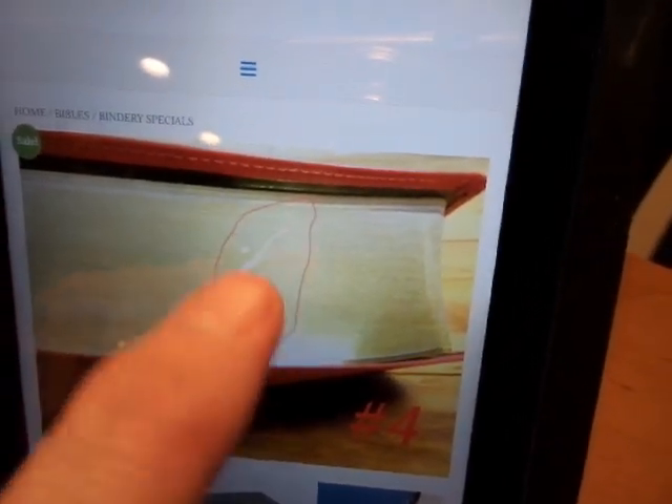Turquoise and red calfskin with a fingernail scratch. Now that's a bigger scratch, but you know what? That happens almost immediately sometimes when I buy a new one. So save yourself $20 and get a Bible from Church Bible Publishers, guys.